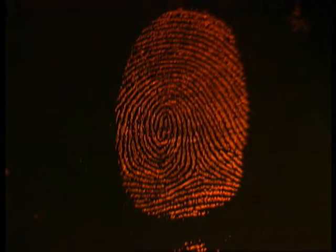On a white countertop using red fluorescent powder, these fingerprints are visible using a MegaMax light with an orange filter. The prints are sharper and clearer than using ordinary available light.